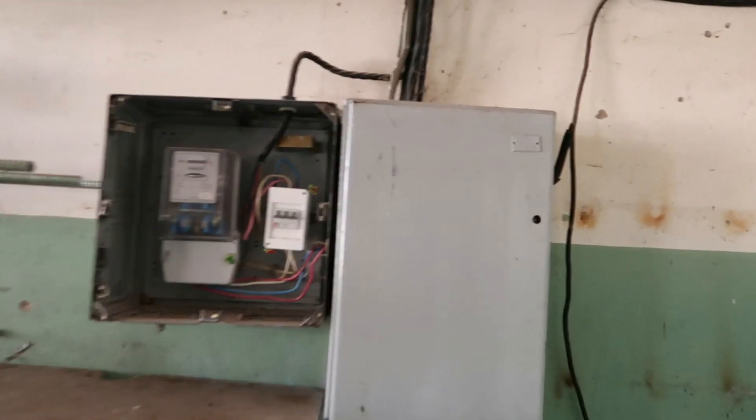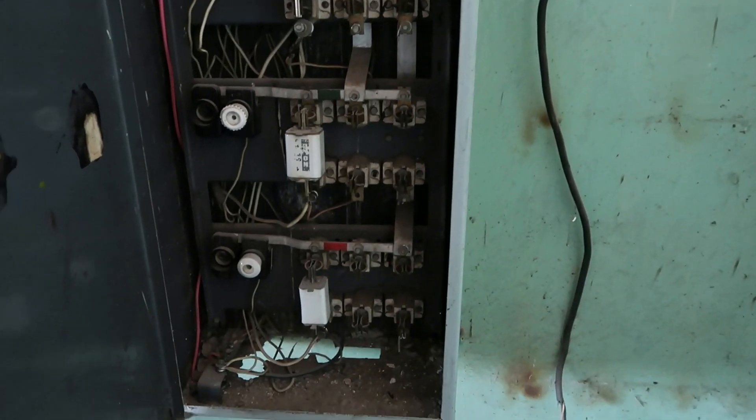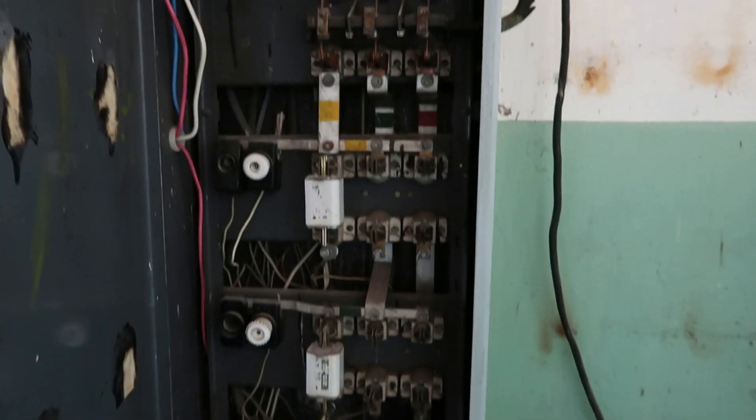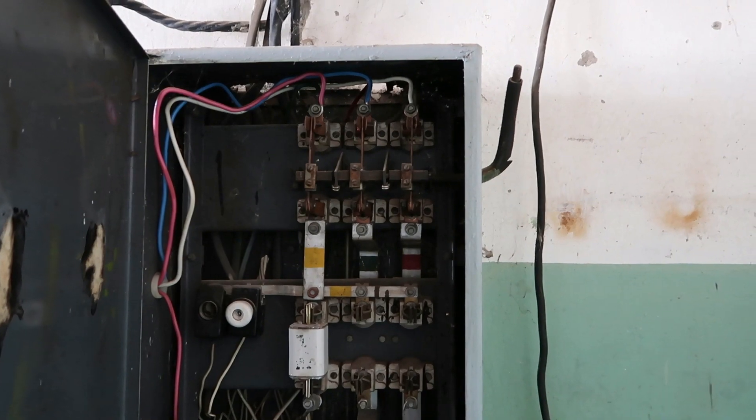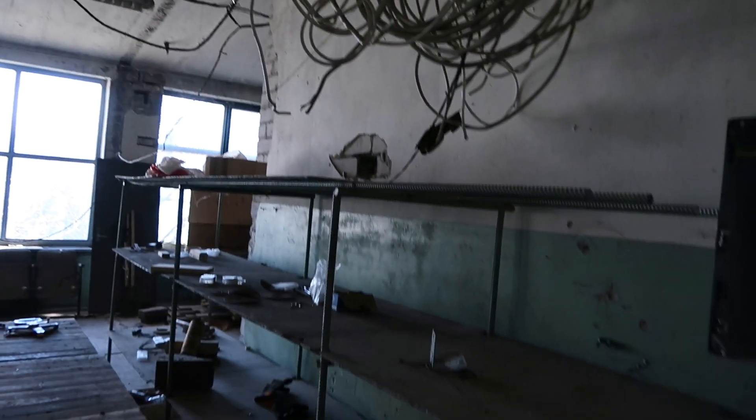But before I can knock that wall down, I need to sort out the electricity. I have three-phase electricity here, but this electric box is way too overkill and I can buy a smaller one. I'll need to disconnect all these wires so I can knock down the wall.